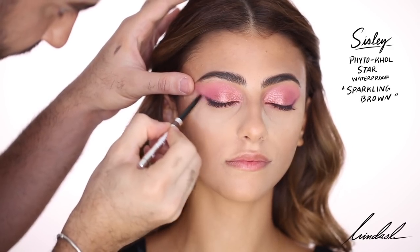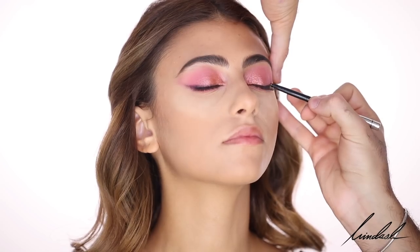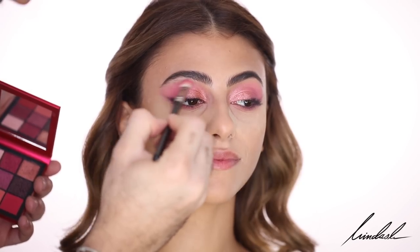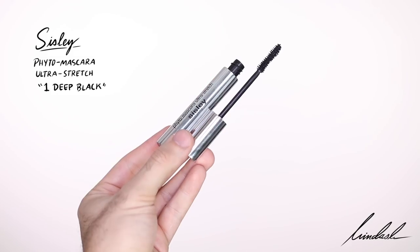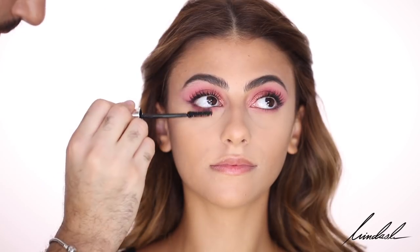I'm taking the Sisley Phyto Cold Star Waterproof Eyeliner in Sparkling Brown and blending it again with the darkest purple shade. Because we've done shimmer, you want to add a bit more of that pink in the crease and blend away with a clean brush. Sweep away the bake and any fallout. For mascara, I'm using the Sisley Phyto Mascara Ultra Stretch in shade Deep Black, applying that on the upper and lower lashes.